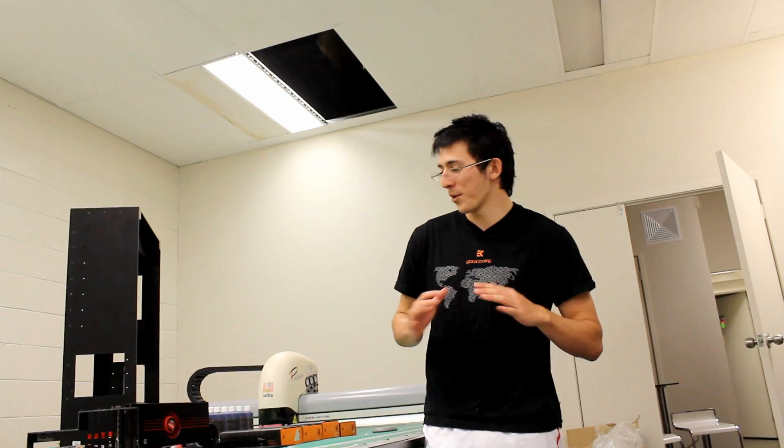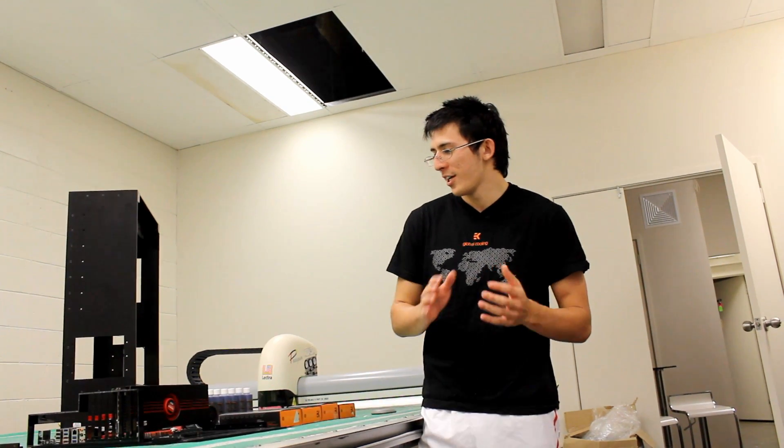Hi guys, welcome to Epic PC Cases. We're having a look at some of the EK Waterbox stuff. It's amazing.